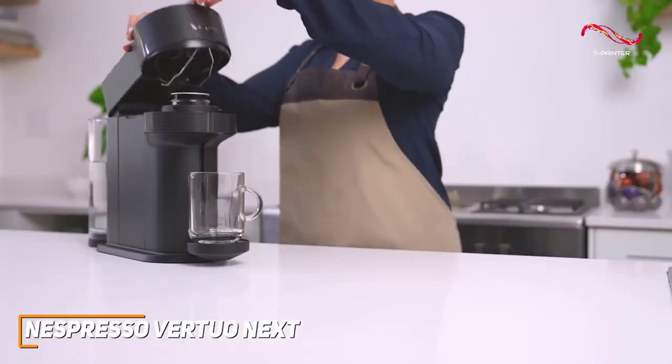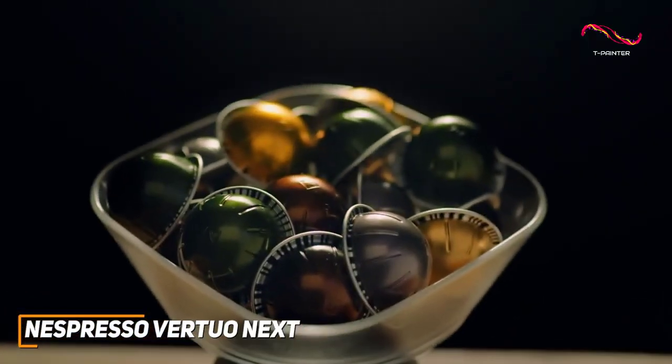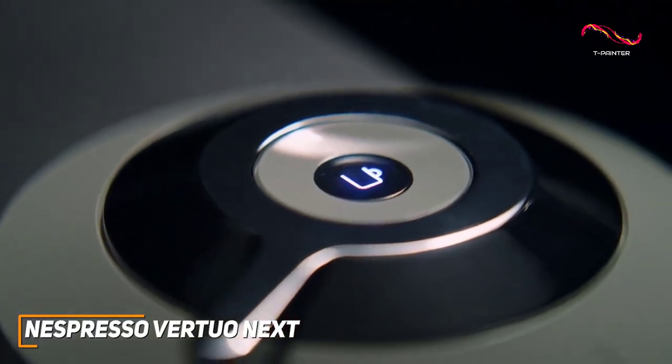The innovative centrifugion technology takes your coffee experience to the next level. The machine reads the barcode on each capsule, adjusting the brewing parameters with precision to deliver a cup tailored to your chosen blend.